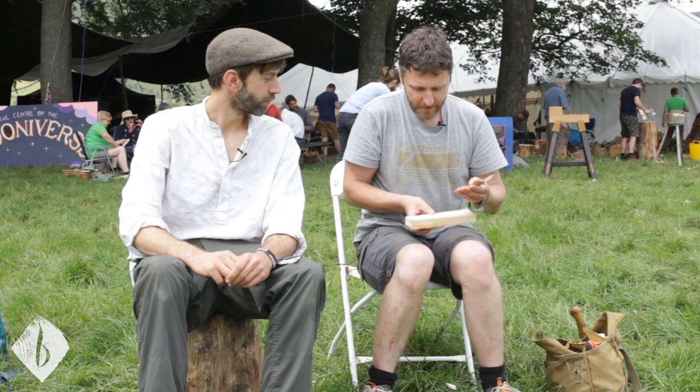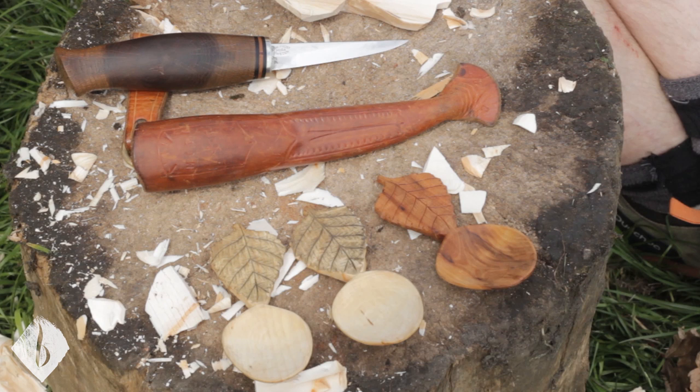If you're one of our subscribers on the website then you might have seen our videos with Paul already, looking at cooksers and cooks are making, and we're just going to do a quick little look at something else that Paul does. We're going to make these little scoops, little birch leaf scoops I call them.